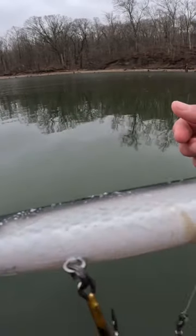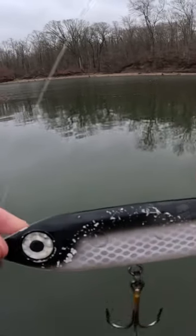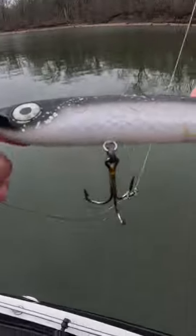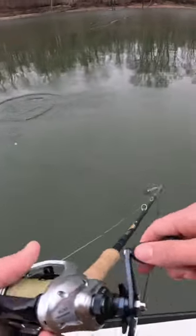That's the bait after two fish and a couple bites. I'm gonna check my plug and everything, but I don't know why we don't wire them for that.